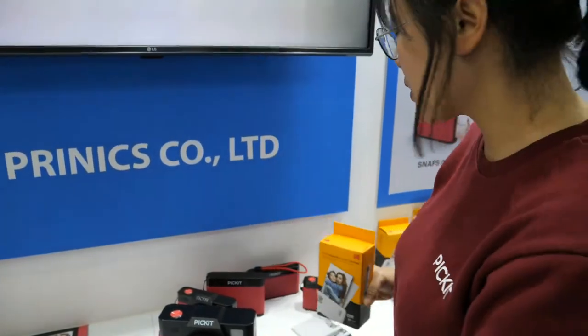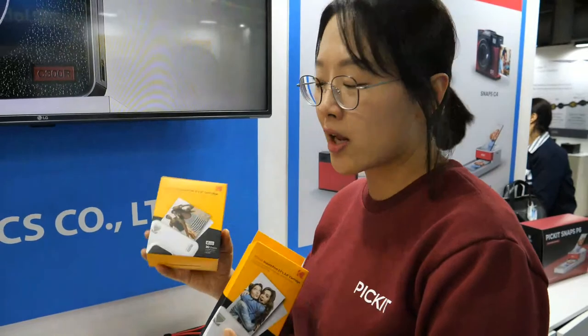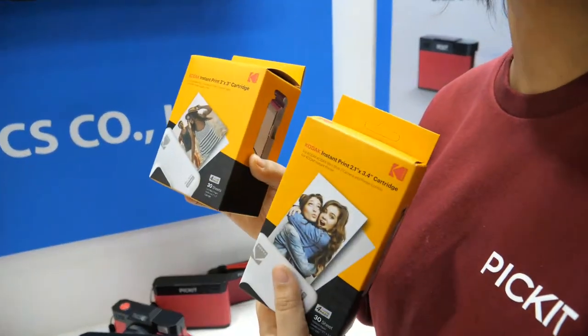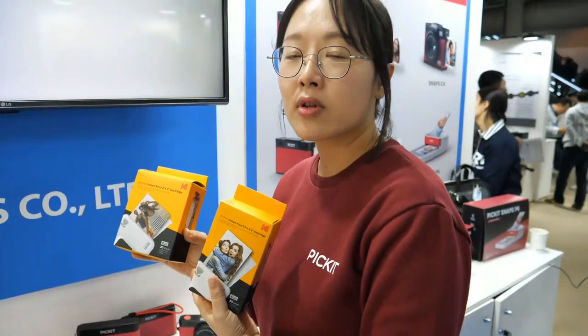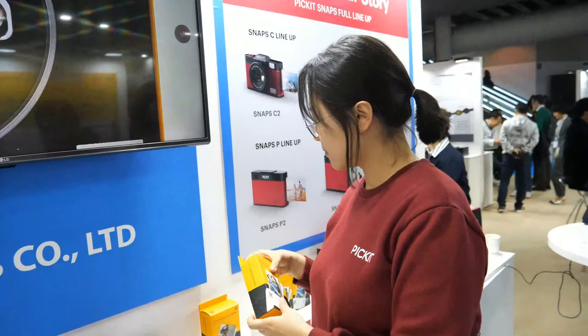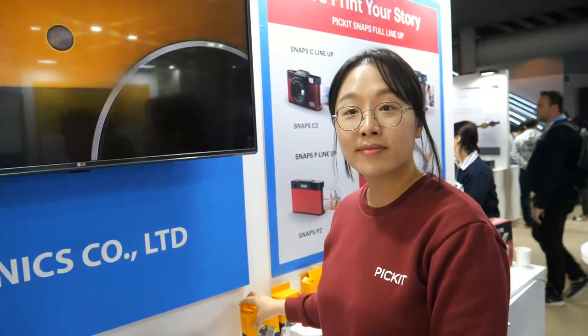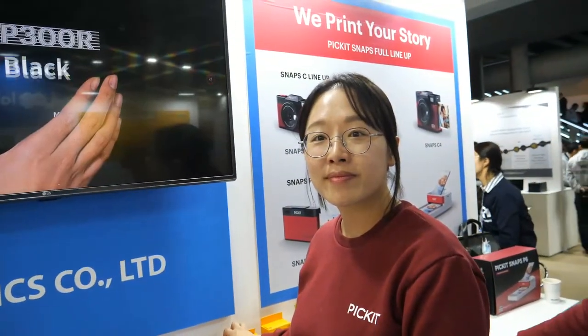We have a policy strategy to sell the cartridge as cheap as possible. So all prints are 30 cents per photo no matter how big the size. If there are millions of customers, we would try to get the price down as much as possible, though the ink is not cheap — the paper and the ink.